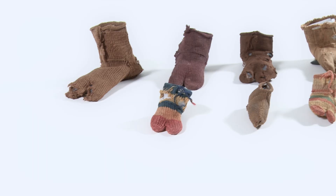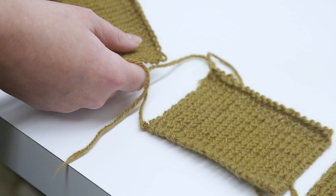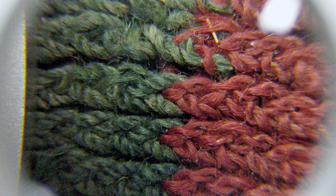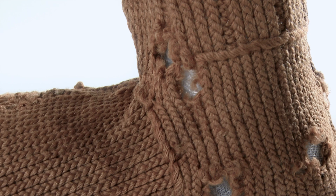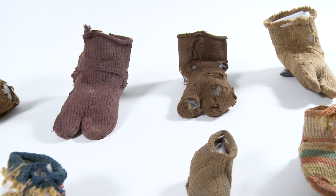The stitch used for all those socks is the tarim stitch, or Coptic stitch as they say. The oldest example of a piece worked in this stitch is from the Tarim Basin in Western China and dates back to 1000 BC.